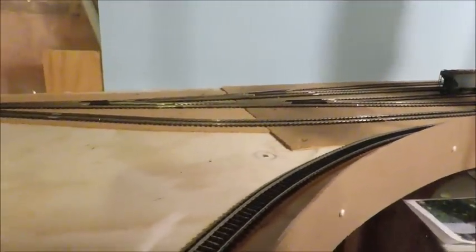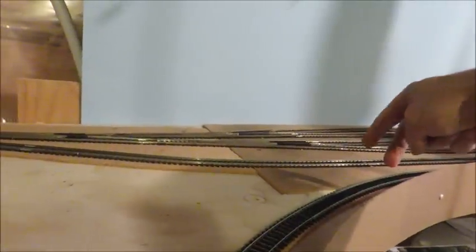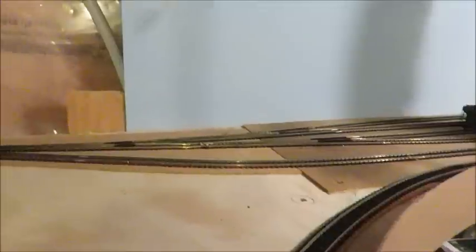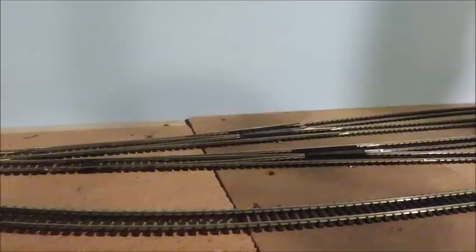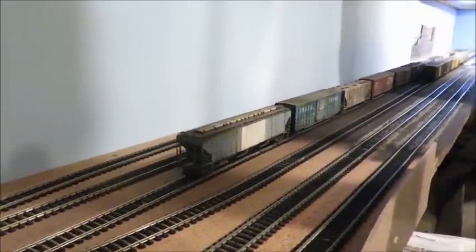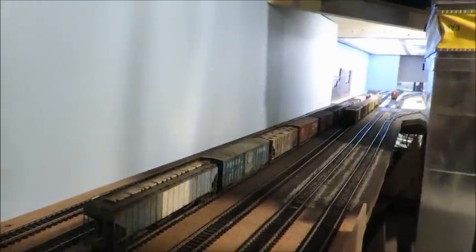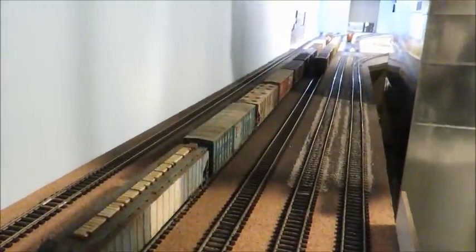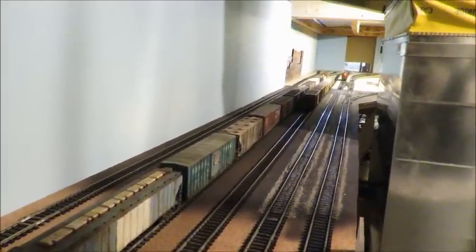The two main lines feed in on these two tracks here - that's track number five and six. Then off of the back of the loop I have four staging tracks that Y off of there - they Y and then they Y again, so you get four tracks - and then they go down and behind the furnace. The two main tracks are probably about 12 feet long; I haven't measured them yet, but quite functional.